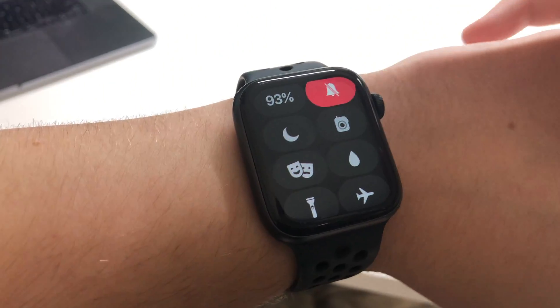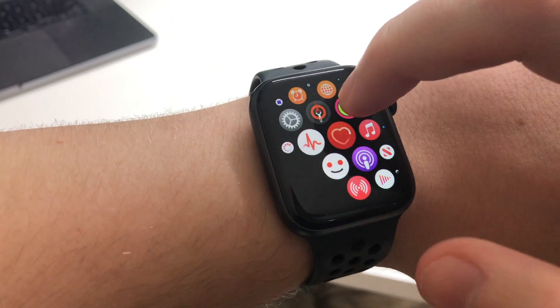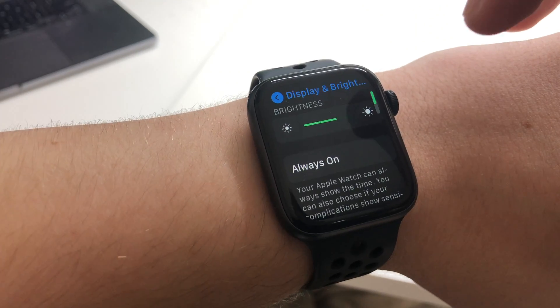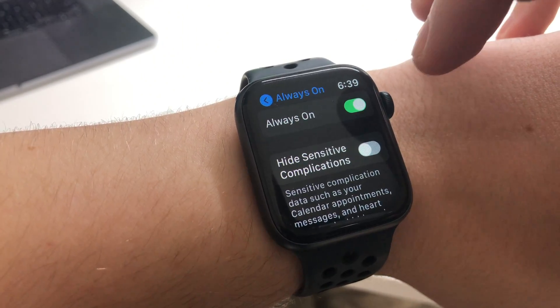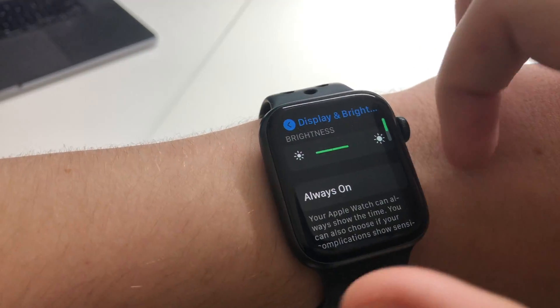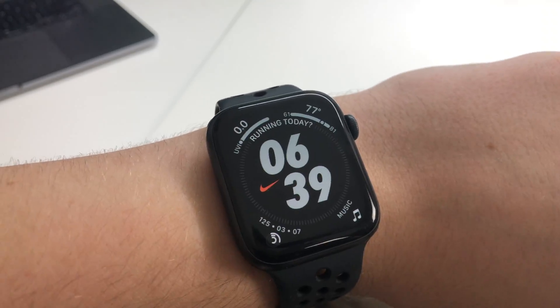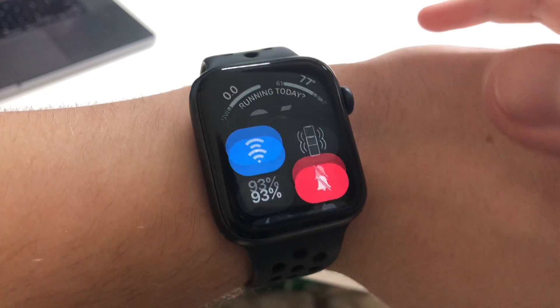Another thing you can do that I did before I found this option was simply to go into your settings here, then scroll down to Display and Brightness, and click Always On, and then you can just turn that off. I already had it off because I didn't turn it on since I went to sleep last night, but I like this theater mode better because sometimes I forget to turn the always on display back on, and that is definitely a better choice.